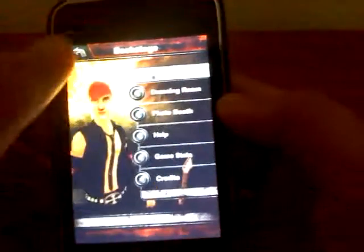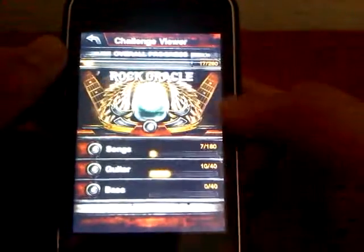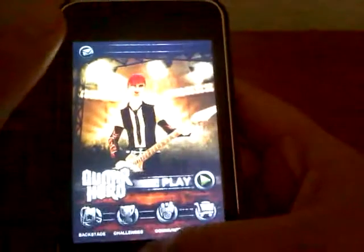It also has achievements. Right here. You can see you get higher in levels, just like the original Guitar Hero games.